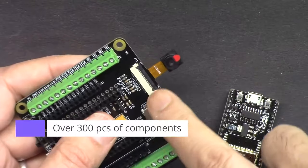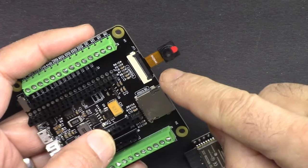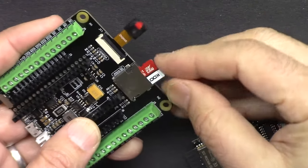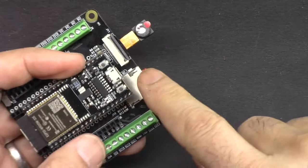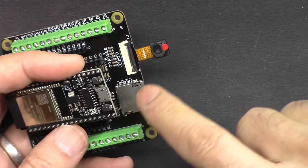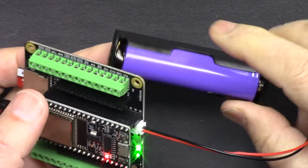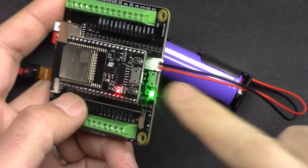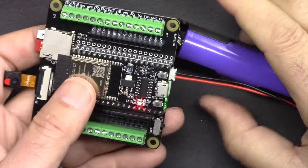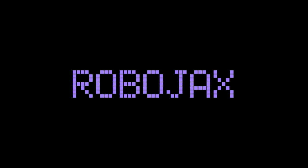It comes with a camera extension kit where you can stream video over Wi-Fi, either through the cloud or to your network. It also comes with a microSD card where you can save images or log information on the device and read it back. You can power the board using the included 18650 lithium battery, which has a built-in charger where you can connect micro USB and charge the battery. The kit comes with 320 pieces of components.